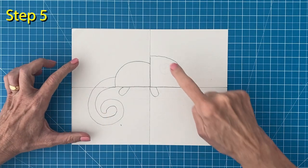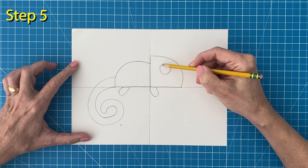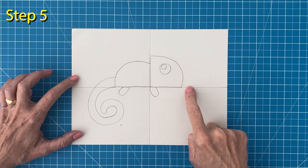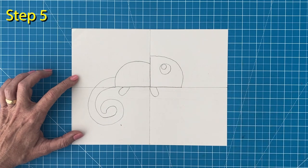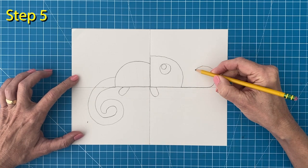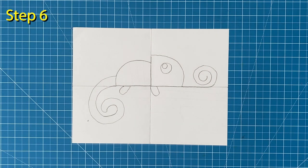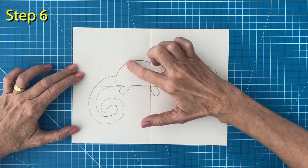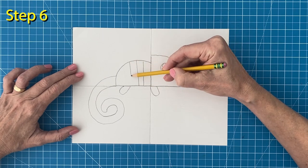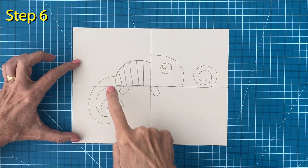Step number five. Add the eye inside the head first with a large circle and then a smaller one inside. And time to add that fun long tongue — draw one large spiral like this. Step number six. I'm going to divide the body into stripes by adding about five lines. Try to make them equally spaced apart. Next I'll continue that same spacing through the tail until I reach the end.